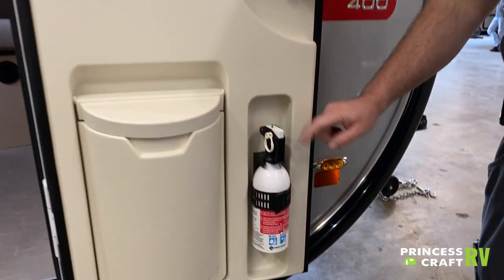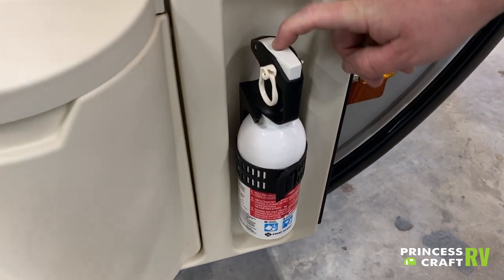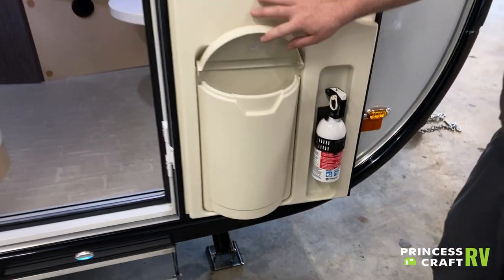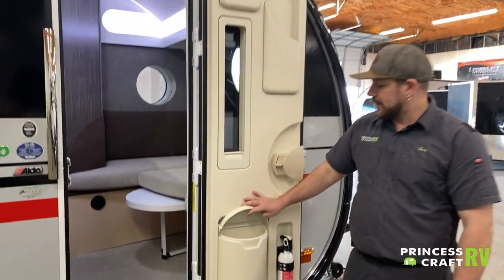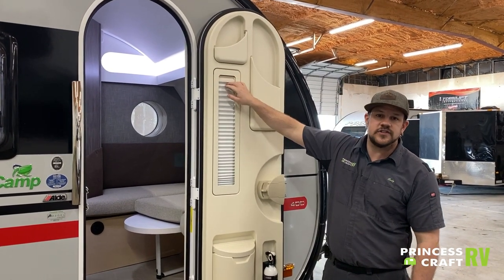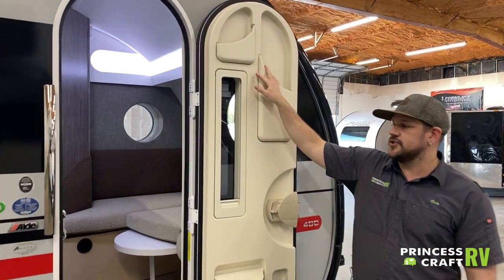Moving down, we've got your fire extinguisher. Test it periodically — push the little green button on top and make sure it pops back up. We've got a little wastebasket and a window with a privacy shade that just slides up and down, plus a couple of storage bins for small items.